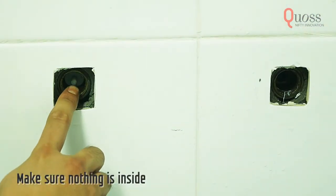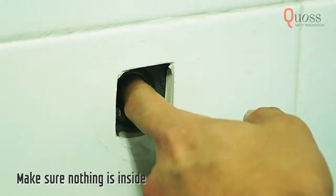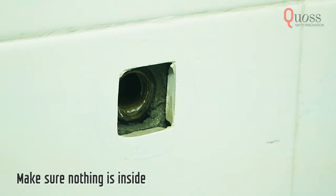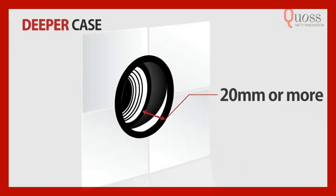Using a long nose plier, take out any remaining parts in the outlet. Make sure there's nothing in there by poking your finger inside. Something is still there if you feel any dents or change in the surface. If the distance between the surface of the wall and the internal pipe exceeds 20mm, use a deeper extension.